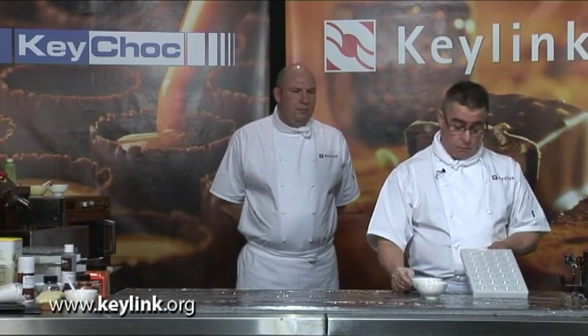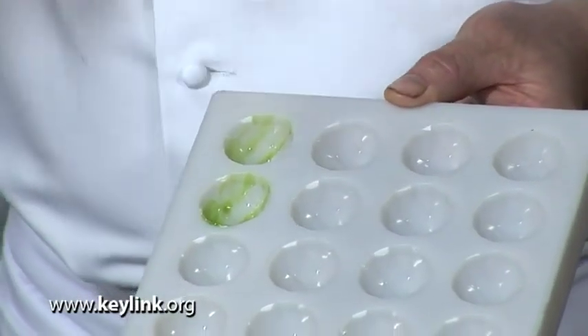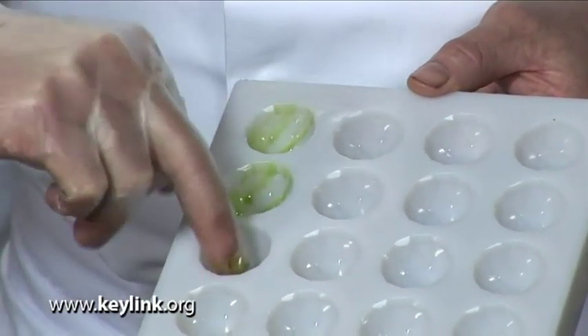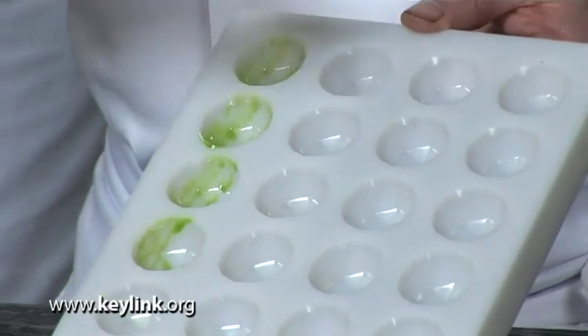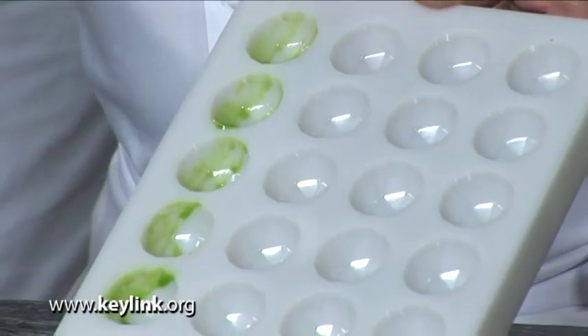Let's start with embellishing the moulds. The first technique uses the coloured cocoa butters — I'm going to use a red one and a green one. I'm wearing latex gloves for this. We just take the butter and move it around the mould with a sharp, brisk movement. That brisk motion helps the shining process by actually moving the cocoa butter within the mould.